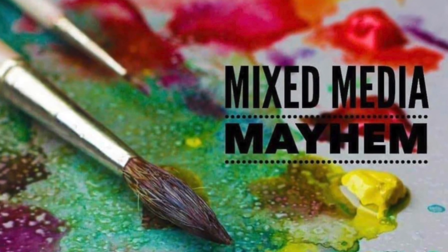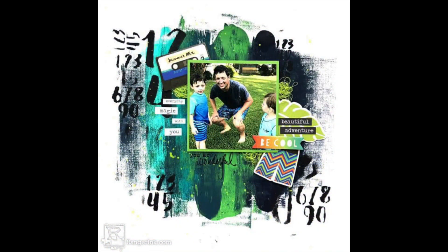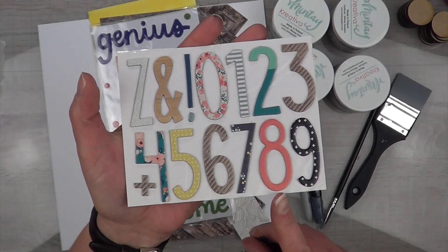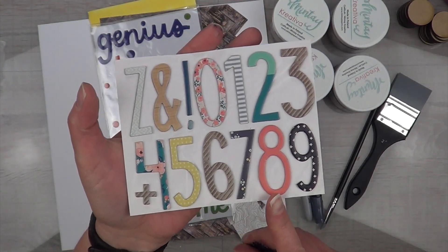Hey, it's MK and I am here for another Mixed Media Mayhem hop. It is the last Friday of the month and this is the layout that Sandy has picked for us today — it is by Jess Francisco.